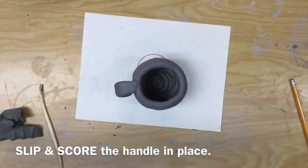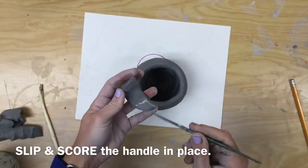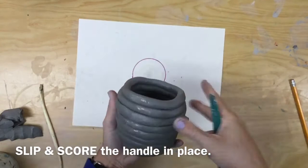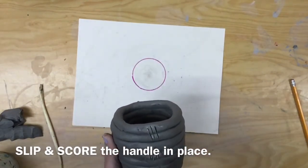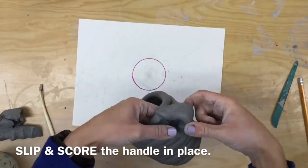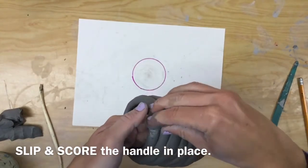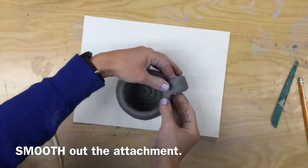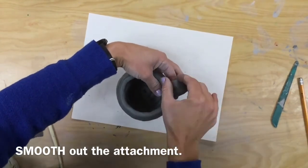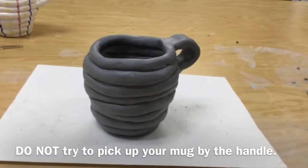Now we're going to slip and score it into place. If you do not slip and score, the handle will break off of your pot during its firing or while it's drying. So we get the area wet where we are joining the two together, even on our coil pot. Then we will press the handle so that it's really secured onto your coil mug. Smooth out any areas where it's attached. Do not try to pick up your mug by the handle or else it will break off.